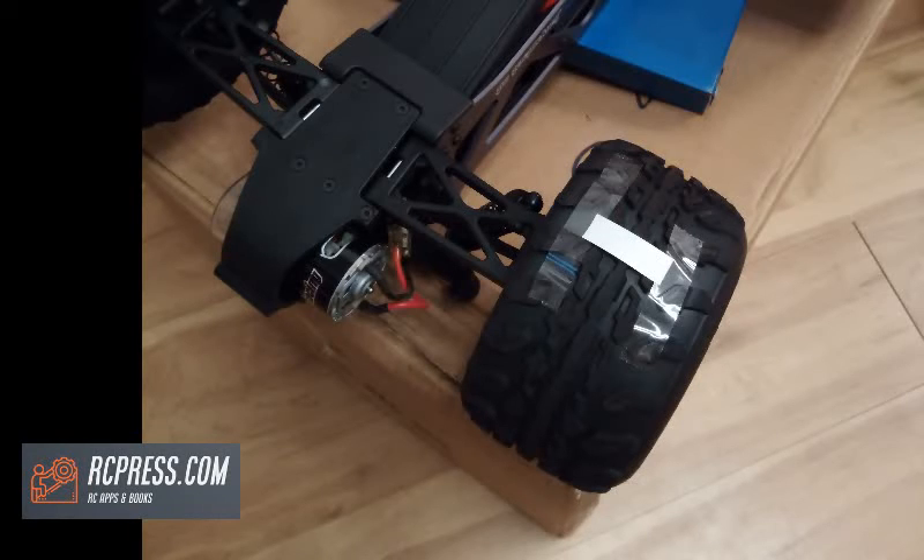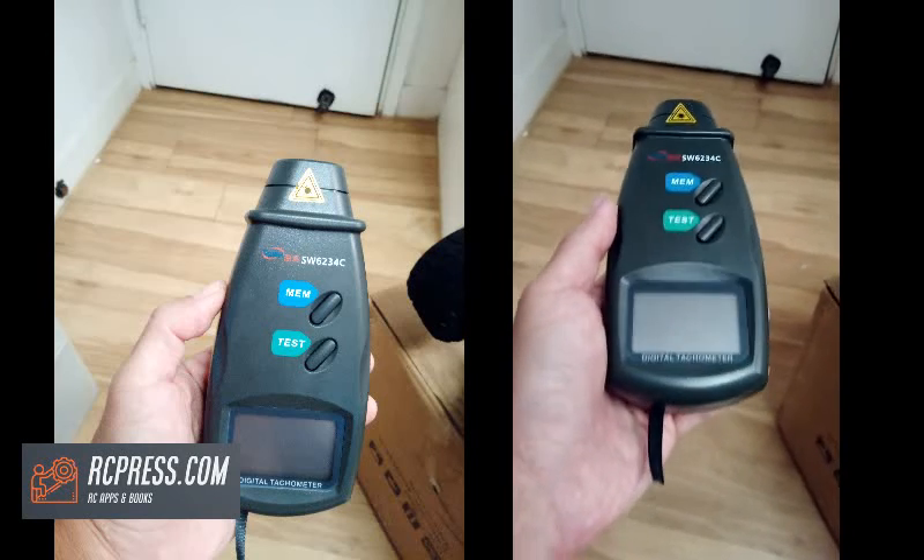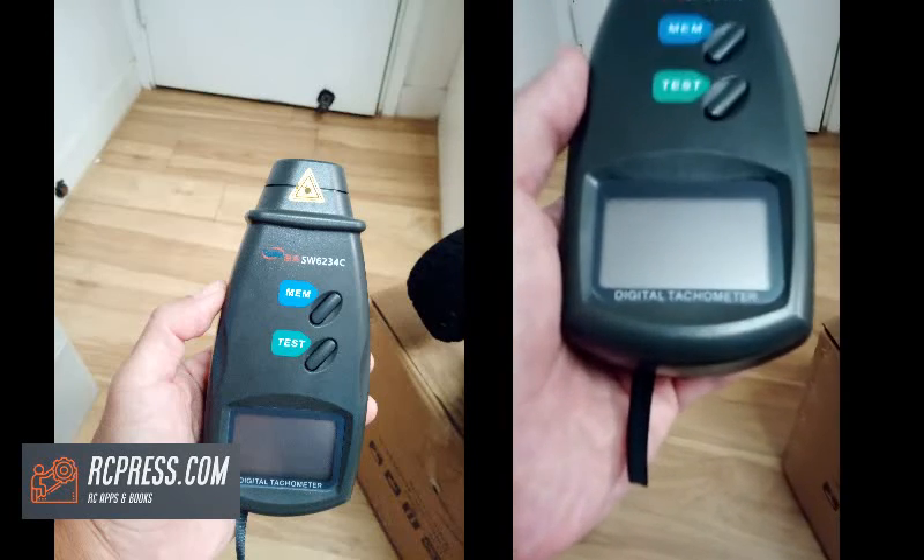A tachometer is a device for indicating the rotary speed of a rotating shaft. It can measure the working speed of a motor in revolutions per minute.